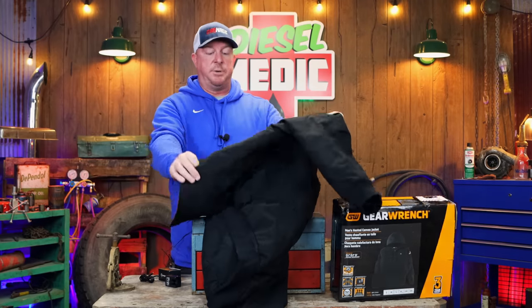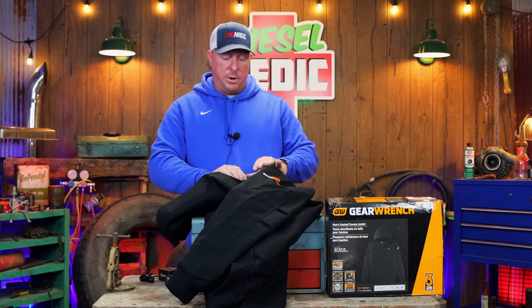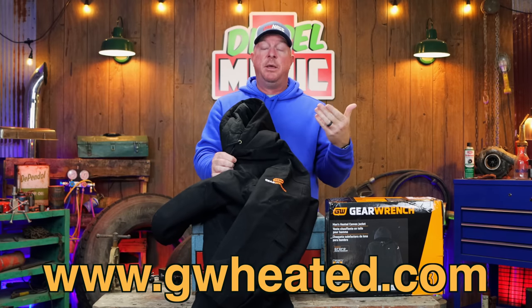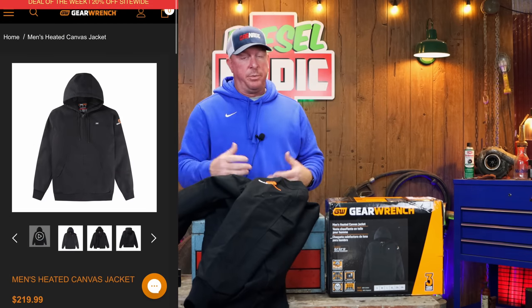I've heard complaints about other brands of heated jackets not heating up much when it's cold. So I'm going to use my thermal digital infrared temp gun to see what the heating elements go up to. Also, the company offered a 30% discount code — they did send me this jacket to review. Go to gwheated.com and use code COON30 to save 30% off. The jacket is $219.99, so that's a solid chunk of change you can save.